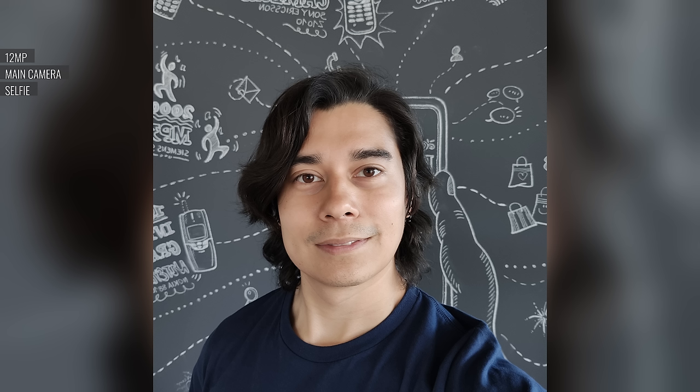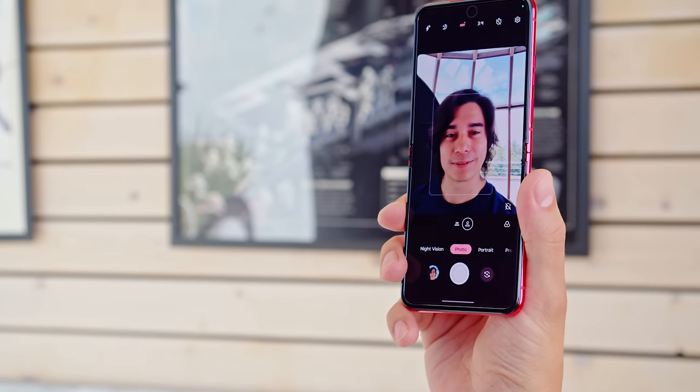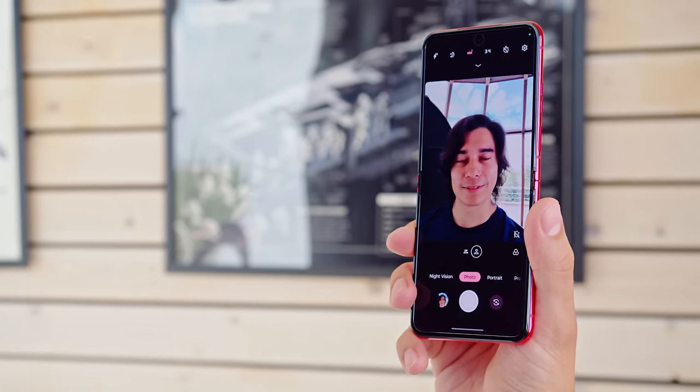The cover screen viewfinder also allows you to take selfies with the rear cameras, and these look great as you'd expect. However, shots taken while the phone is folded will come out in a square aspect ratio. Otherwise, you can use the regular 32MP selfie cam embedded within the inner screen. In fact, we even prefer the standard selfie camera's more natural-looking colors and skin tones, and the detail and sharpness are excellent.